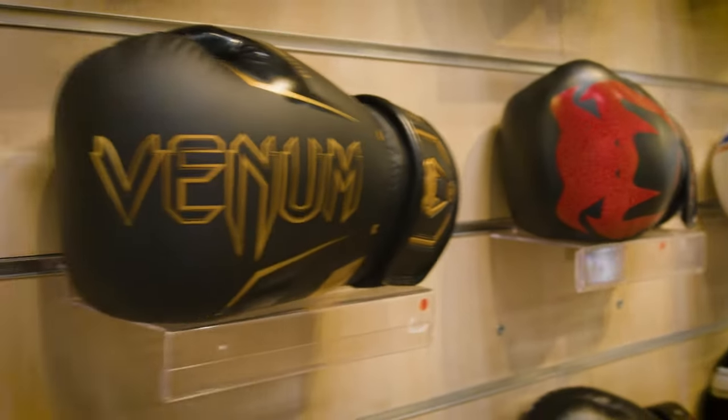What are the boxing gloves for? The boxing gloves are essentials for any kind of striking sport such as boxing, MMA or Muay Thai.